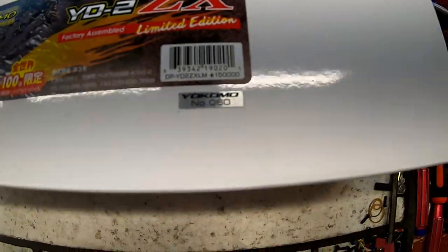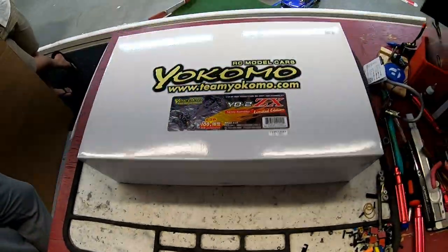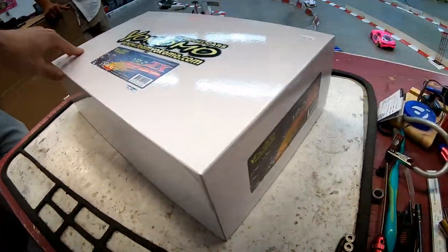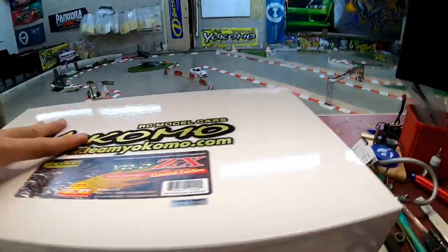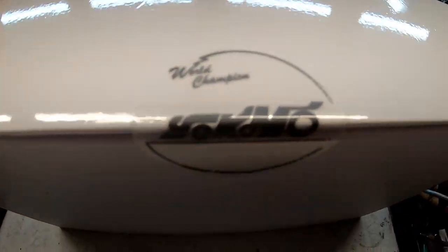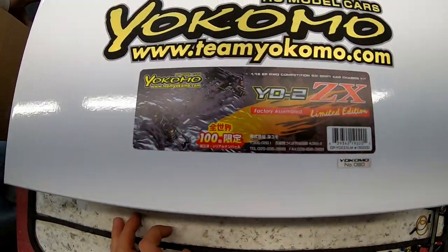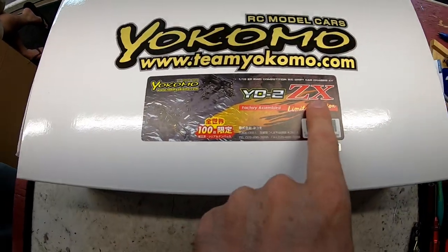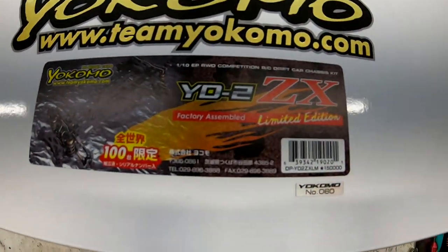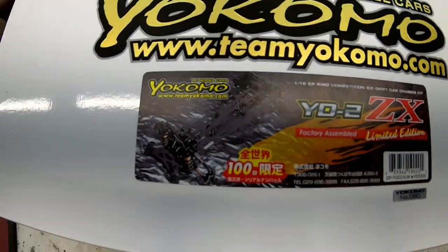This one has lots of fancy doodads and extra bits that I don't even think have been released separately yet — brass versions of pieces. This number 100 represents the total number of manufactured units of this particular version. Only 100. And out of the 100, this is number 60. For your generous donation to Yokomo, you receive a very fancy limited edition box, though there's not much on it except a few stickers. It does have a cool world champion seal on both sides. This version is pre-assembled, whereas I bought the purple normal ZX as a kit, so I had to build that one. This is pre-assembled, so they've saved me four and a half to five hours of work.